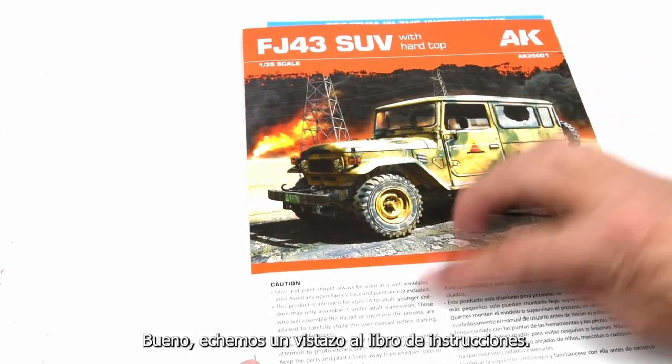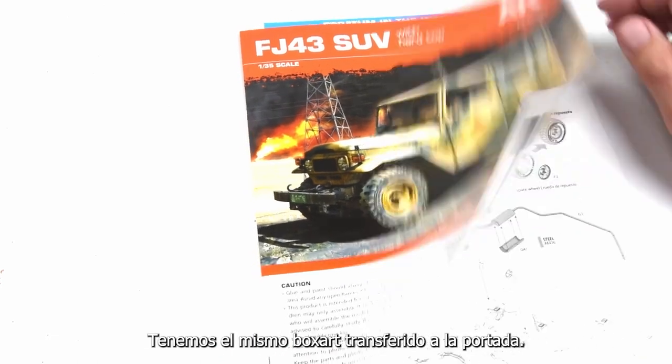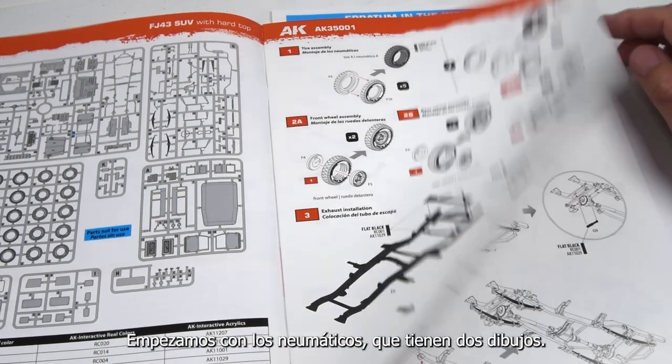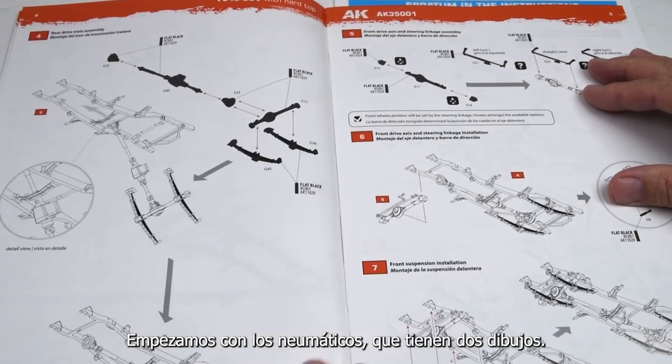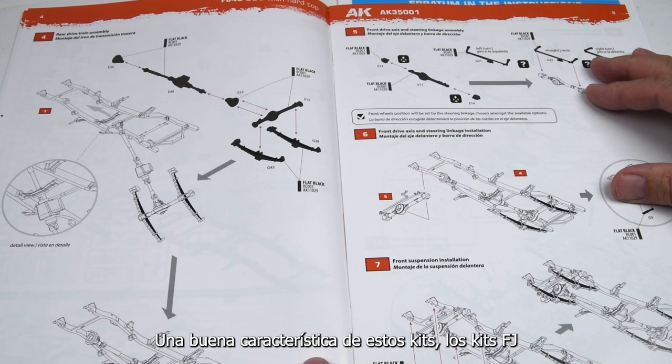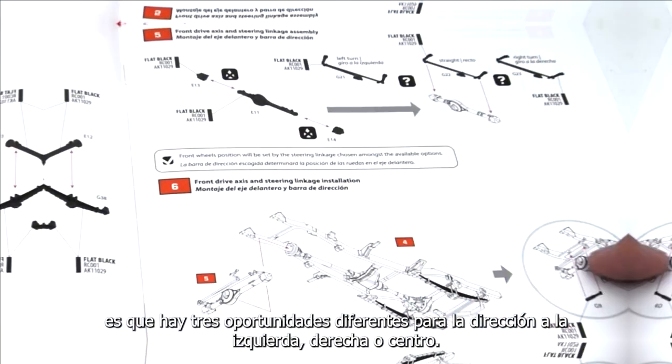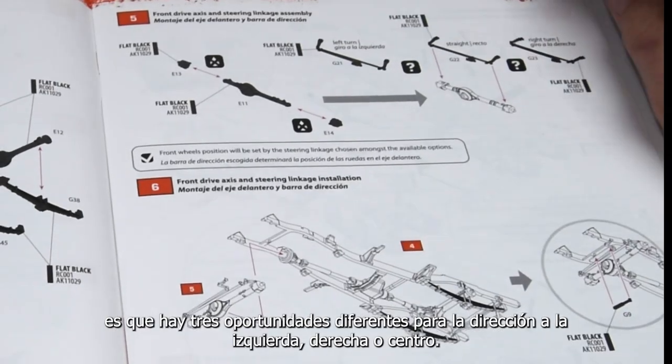Let's take a look at the instruction booklet. Here we have the same box art transferred to the front cover, with some nice big bold graphics. We start out with those tires, which show the two tread patterns. One nice feature of these FJ kits is that there are three different opportunities for the steering: left, right, or center.